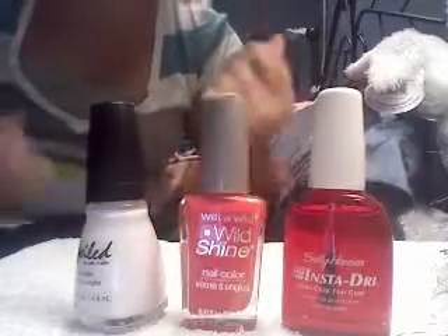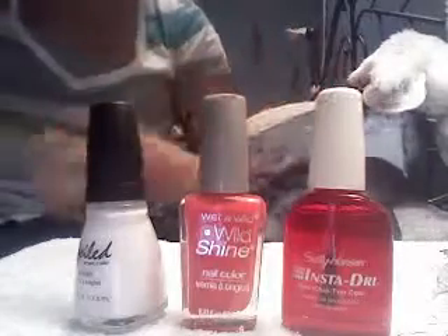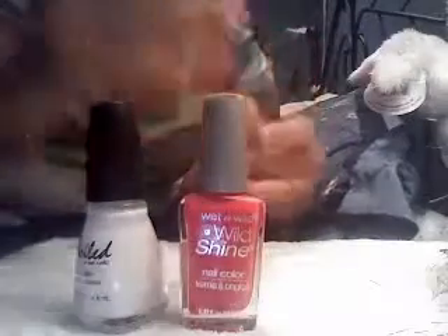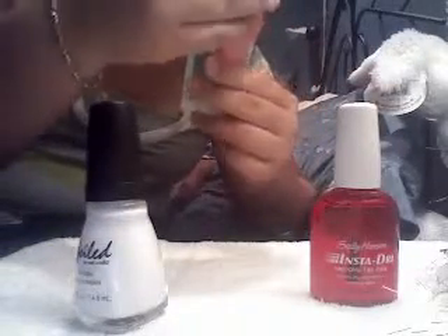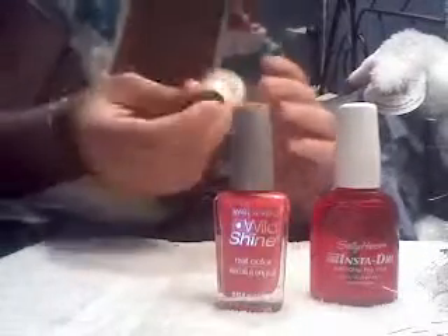Hey YouTube, today I'm going to show you a simple and easy manicure and a way to spice up your manicure for summer. What you'll be needing is this Sally Hansen Instant Dry Anti-Chip Top Coat, Wet and Wild Nail Color Wild Shine in 429D, and Spoiled by Wet and Wild in the shade Correction Tape.